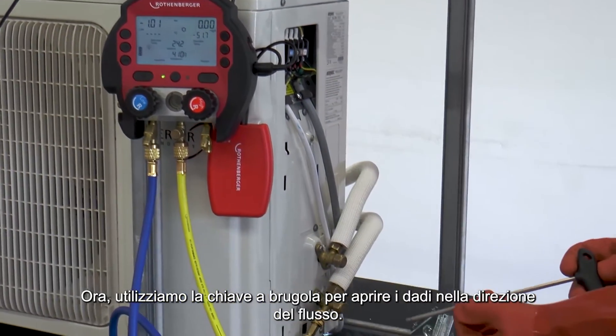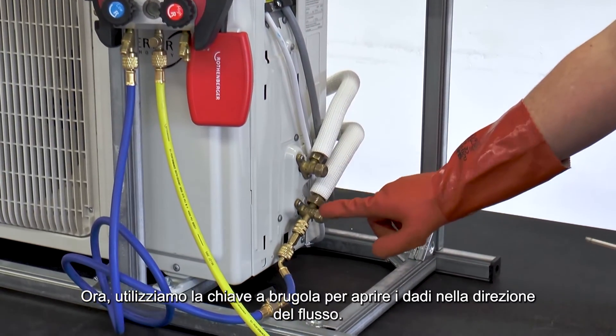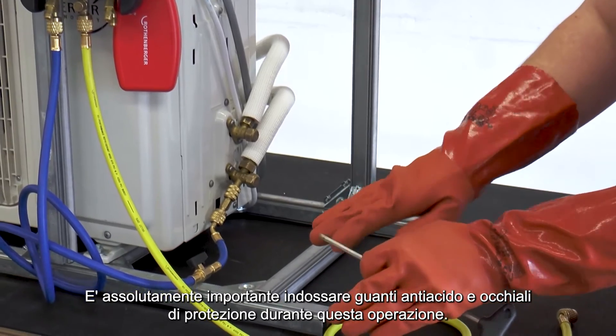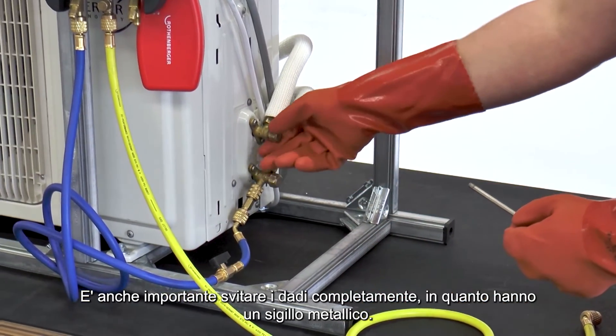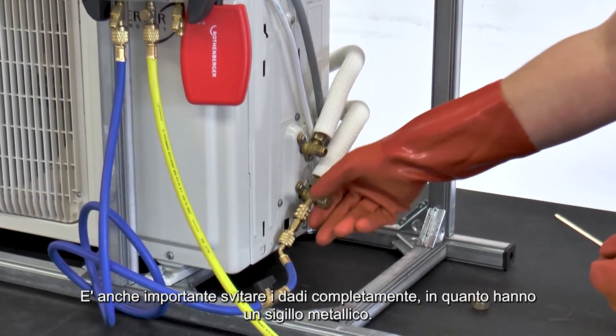Next, use the appropriate Allen key to open the grub screws in the direction of flow. It is important to wear acid-resistant safety gloves and safety goggles when doing this. It is also important to open the grub screws completely as they have a metallic seal.